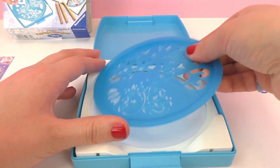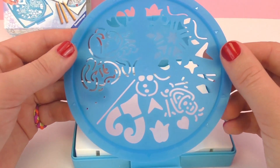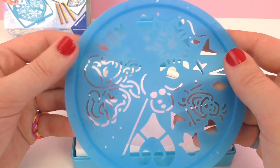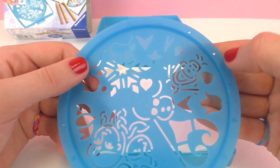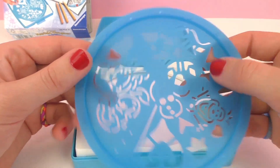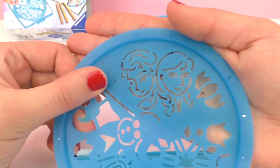Next up we have the mandala designer itself. As you can see there are all sorts of fun different motifs from Frozen — we have snowflakes, Olaf over here, and then we also have the two sisters Anna and Elsa together.